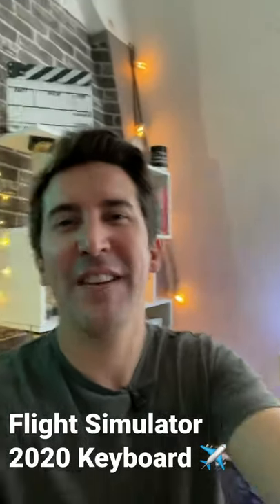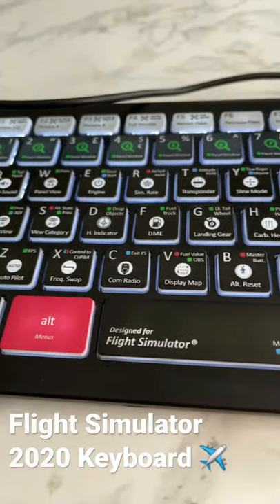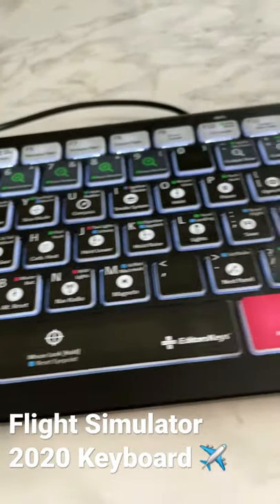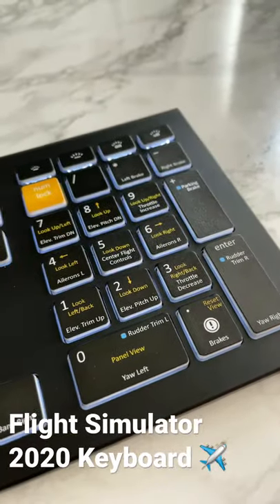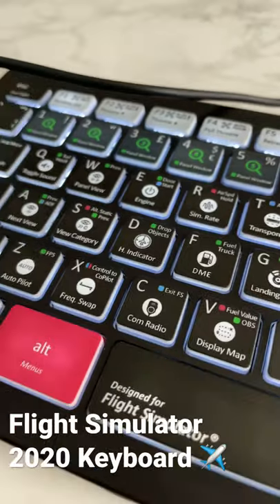Hey, we're in the studio about to film a video about the new Flight Simulator keyboard for Flight Simulator 2020. This is a backlit keyboard like the Flight Simulator X keyboard, and it contains all of the shortcuts for Flight Simulator 2020.